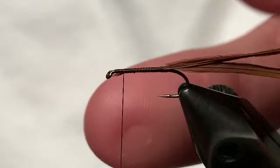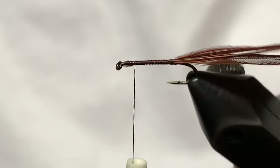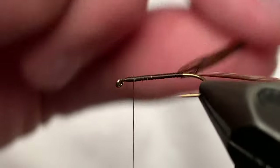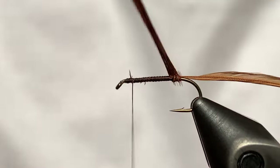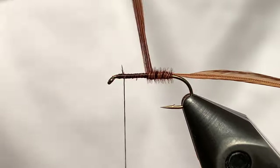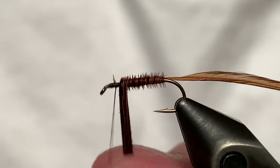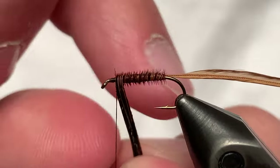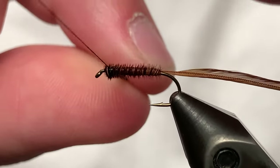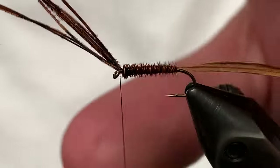These ones look like they're going to be a little too long so I'll cut those. Actually, let's just tie that down — that'll be fine. Now we're going to wind the pheasant tail fibers up almost to the eye of the hook. These fibers are a bit bigger toward the butt section so you'll see it gets a slight taper as you go — that's what we want. Tie that down just right before the eye, secure those and cut them off.